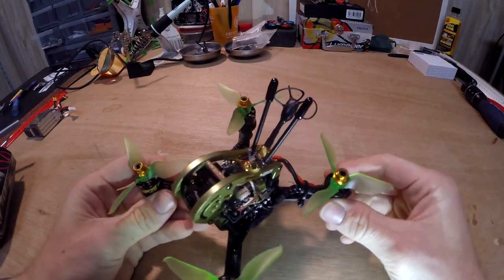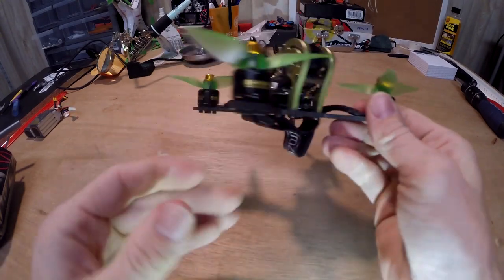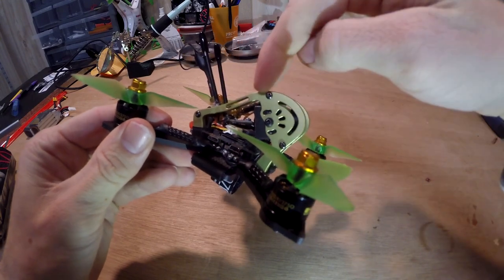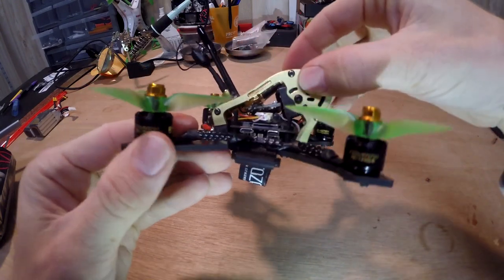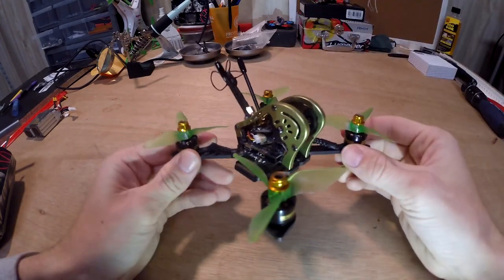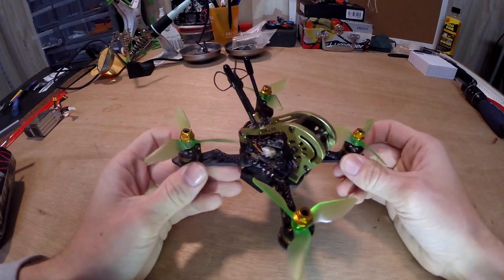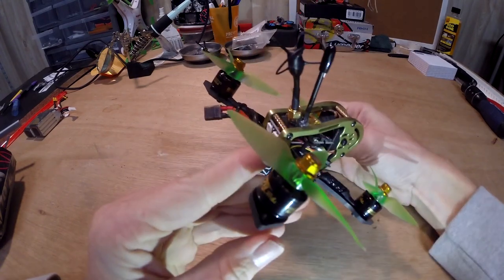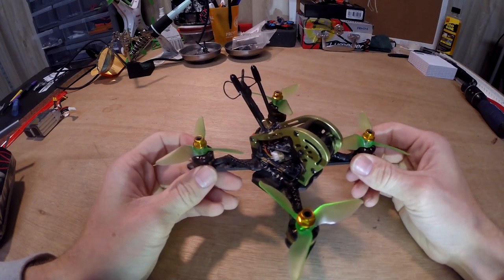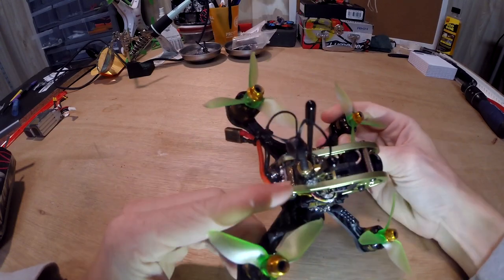One thing I did differently is I put on a circular polarized antenna. It was a bit of a challenge — such a tight fit. I had to do a 90-degree bend and run it up parallel with the top of the frame just to keep it out of the way of the boards below. If you buy the GEPRC Sparrow already made, it comes with a dipole antenna that runs out the back. As quick as this thing is and the ground it covers, you want the circular polarized antenna, but it's a bit of a challenge if you use their mount.